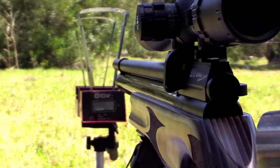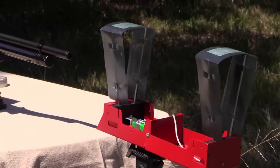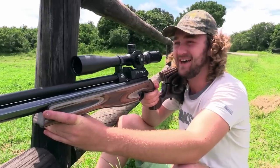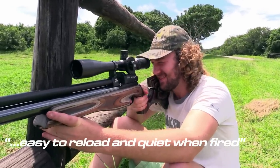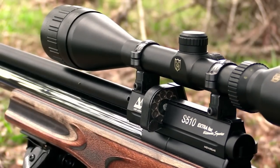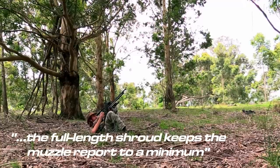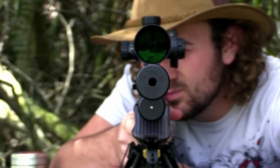Chrony testing revealed that despite not being regulated, this rifle will give you superb consistency if shot within a certain pressure range. I managed to get about 40 consistent shots when shooting between 190 and 150 bar. When hunting you want a rifle that's easy to reload and quiet when fired, and the Ultimate Sporter gives you both. The 10-shot magazine is extremely easy to load and the side lever enables you to cock the rifle effortlessly. When the time comes to take the shot, the full-length shroud keeps the muzzle report to a minimum. There's also the option of fitting a silencer like the Q-TEC, which will reduce noise levels even more.